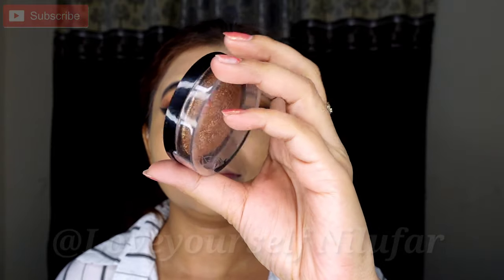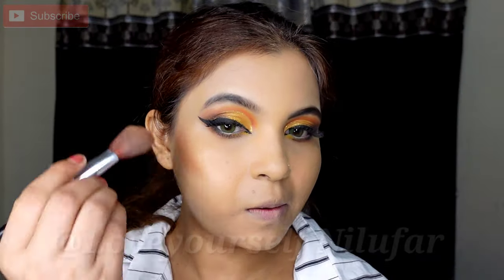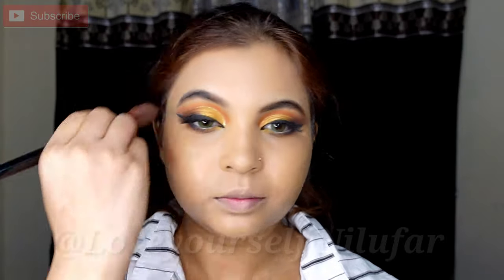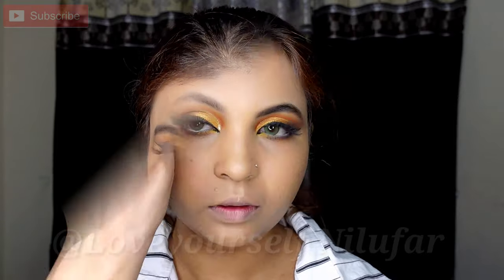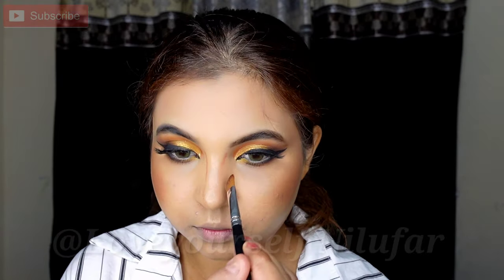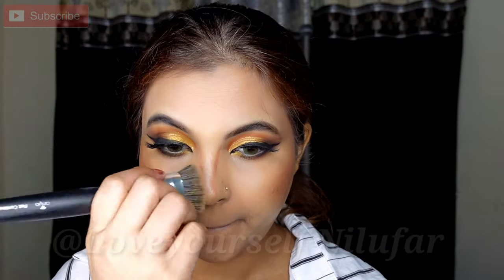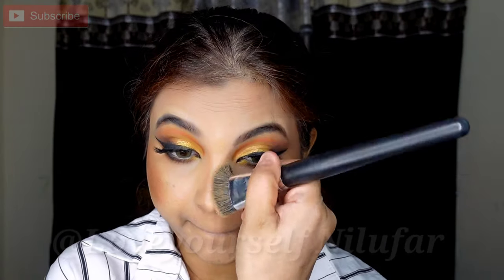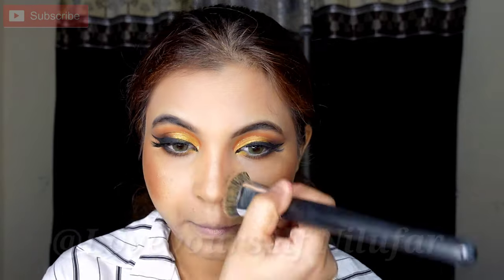Next we are going to contour. I am going to use Swiss Beauty shade 03 bronzer. I will contour the standard areas — basically this is a powder contour. If you want to make it a liquid contour, first set your base, then after the foundation and concealer you can use a cream contour. I will also contour the nose and the neck.